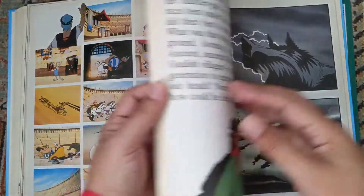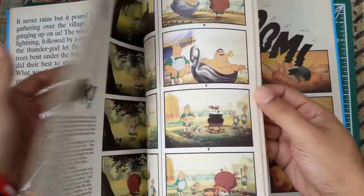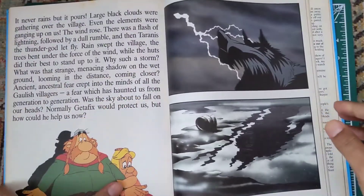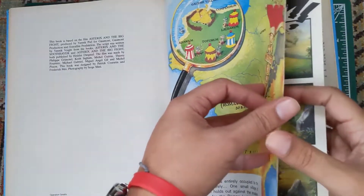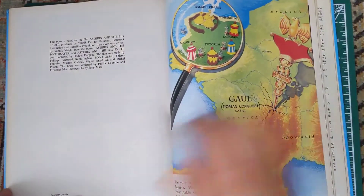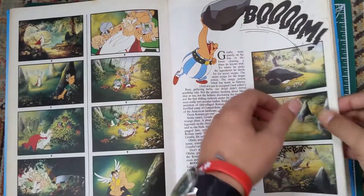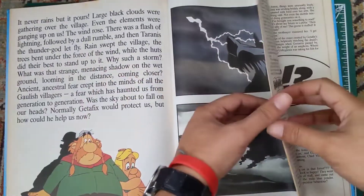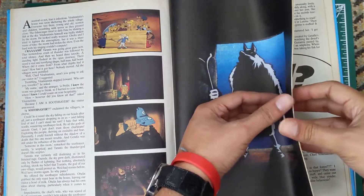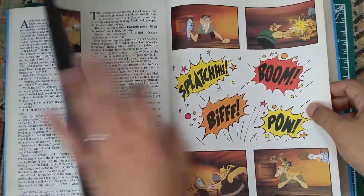I hope you guys enjoyed this unboxing. This is absolutely a fantastic kind of book. By the way, this animated adventure — Operation Get a Fix — the book of the film, I've never seen this animation. Leave a comment below if you guys have seen this animation. I was never able to get this animation anywhere. So this is the very first time I'm seeing it in pictures in the comic book, and also the first time I'm going to read it. So this is a very good collection for me — it's like a brand new collection. Reading Asterix comic books for 30 or 35 years.